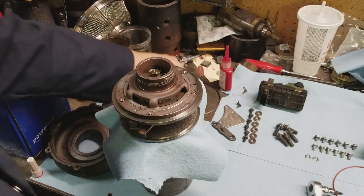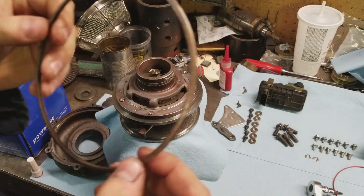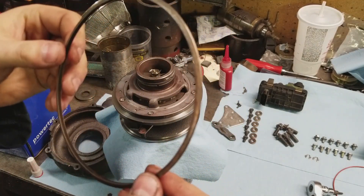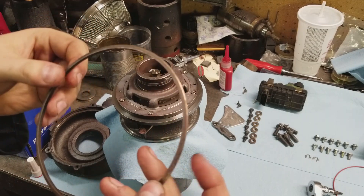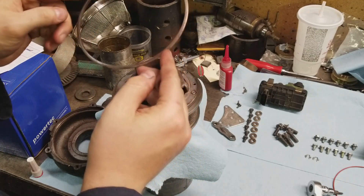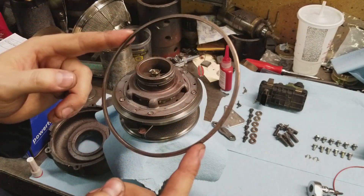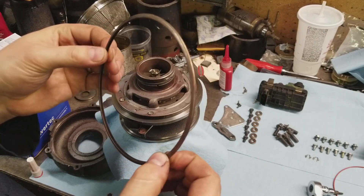Next step — we have our sealing ring right here. This is stainless steel and it does not need to be replaced. It's spring stainless, and unless it gets severely overheated — which is not going to happen in the turbo itself — you don't need to replace this. So we're going to reuse it. Very, very springy still.